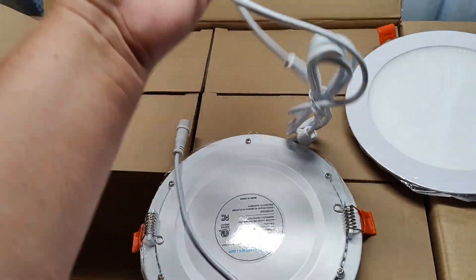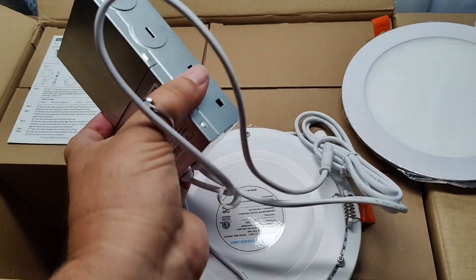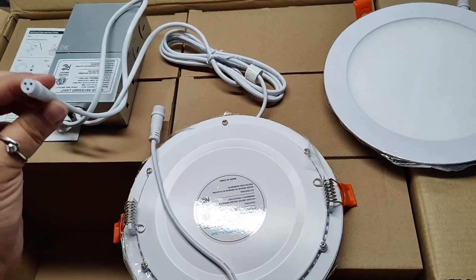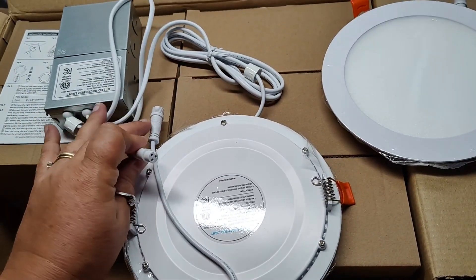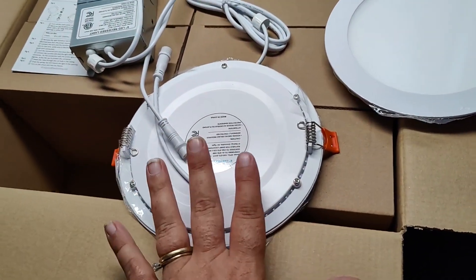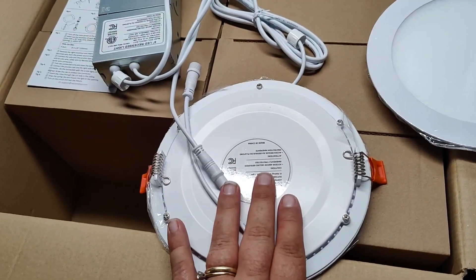And then you're going to have the junction box here that has two connection ports — connection ports on this junction box for both of these downlights. So there are a total in this box of 12 6-inch downlights.